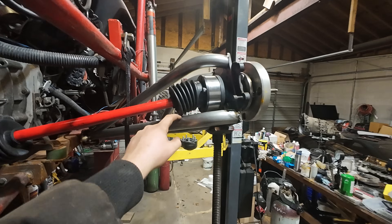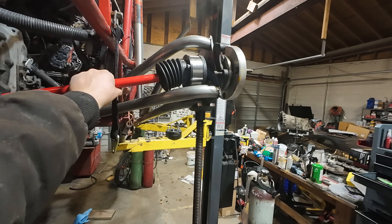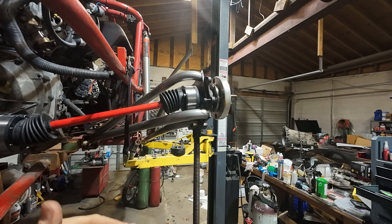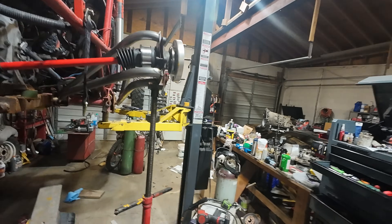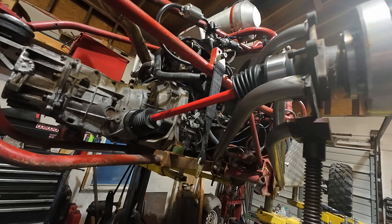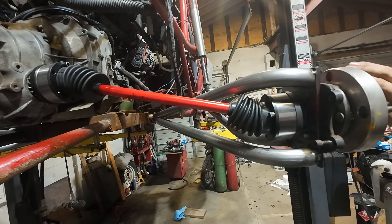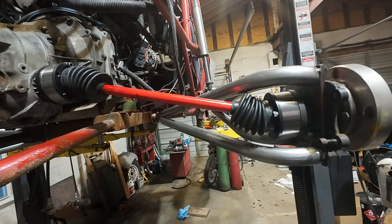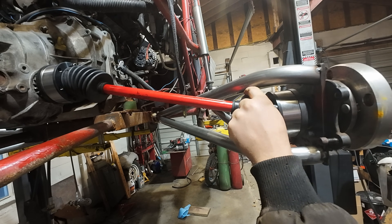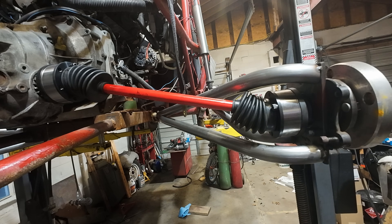At full bump we do clear the trailing arm — just barely — and that's okay because you're not going to be there very often. If there's slight contact we're not going to damage the boot. No clicking, everything sounds great at ride height. However, we are too close for comfort, and at full droop it's even worse.